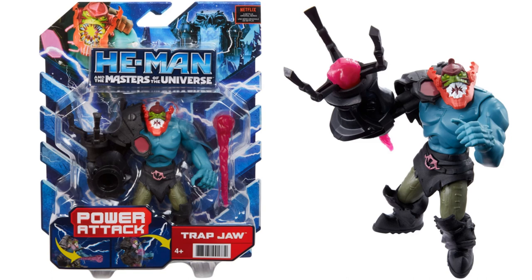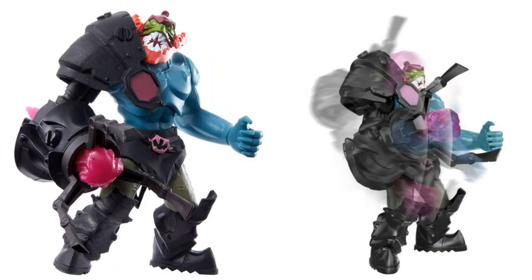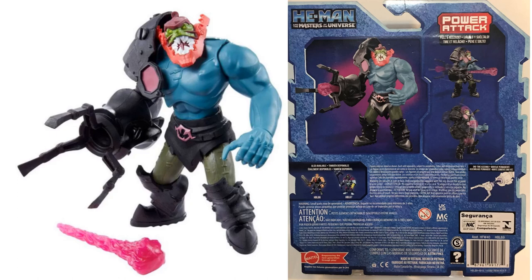We also have a power attack Trap Jaw figure. You can see Trap Jaw from a different angle with the blast feature coming out of his claw. He's got some action features shown on the back of his package as well. Notably, the back of this package only shows He-Man and Skeletor, no Man-at-Arms. You can see the projectile comes out of his claw.